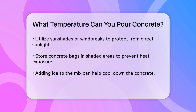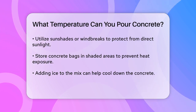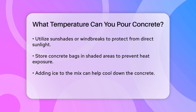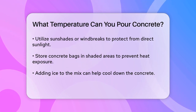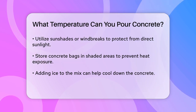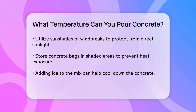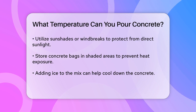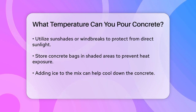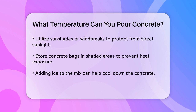Humidity and wind also play a role. Low to moderate humidity is best, as high humidity can slow down the curing process, while low humidity can cause the concrete to dry too quickly. Calm conditions are ideal, as high winds can accelerate evaporation and lead to cracking. If you're pouring concrete in hot weather, it's a good idea to avoid the hottest parts of the day, usually between 10 a.m. and 8 p.m. You can also dampen the subgrade before pouring and reduce the mixing time once water is added.